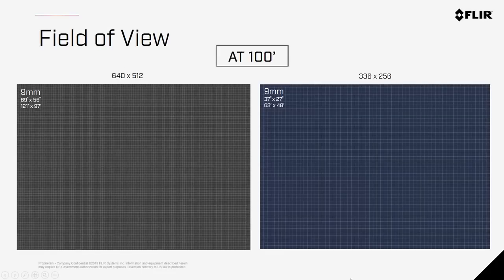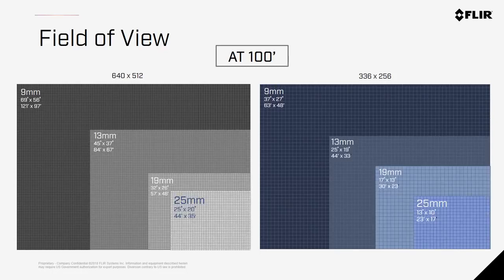These charts illustrate the pixels and resolutions with different resolutions and lenses at 100 feet above the ground. With a 19mm 640 camera, you're seeing about 57 feet from bottom to top of the image across 46 feet. This is similar to a 9mm 336 camera, however you'd have nearly four times the amount of pixels on a 640 image, giving you much greater detail and allowing you to fly higher while still getting enough pixels on your target to detect it. Most users find themselves using either 13 or 19mm lenses on these cameras.